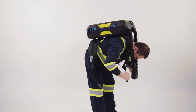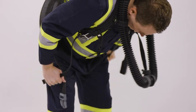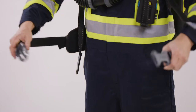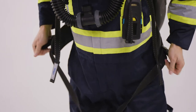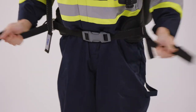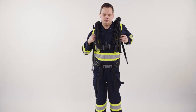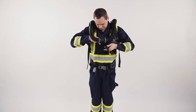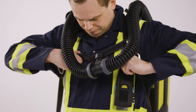Tighten the shoulder straps while the device is still in a horizontal position on your back. Pull down the shoulder straps so that the padding on the waist belt is aligned with your hips. Close the waist belt buckle and pull the straps at the hip forward until the apparatus is secured and the buckle is at the center of the body. Adjust the shoulder straps so that most of the weight rests on your hips. Close the chest strap to further increase the wearing comfort over a longer duration.